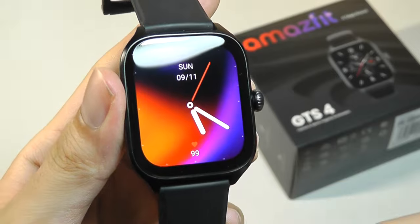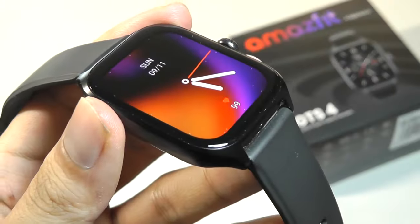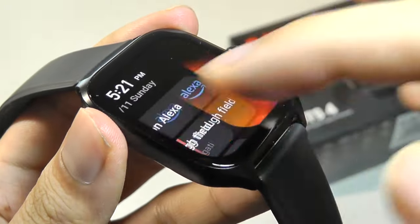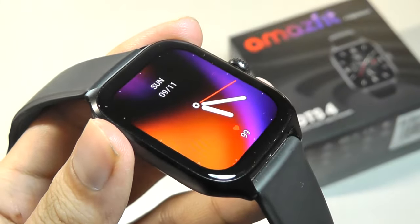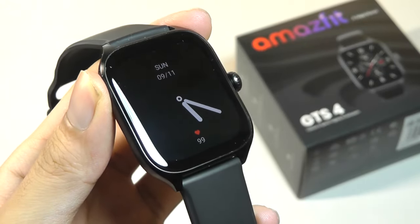Everything here is symmetrical, and it is indeed a very bright display which is easy to interact with, thanks to the 2.5D curved glass which makes swipe interactions feel very smooth. Overall sunlight visibility is also quite good, albeit it's not a transflective display.